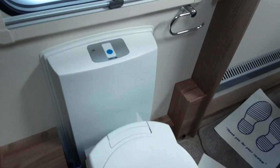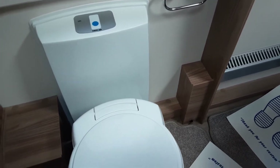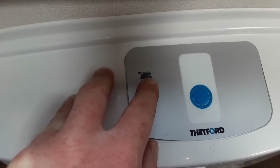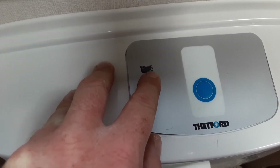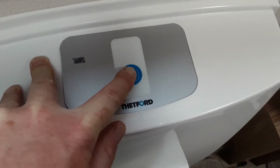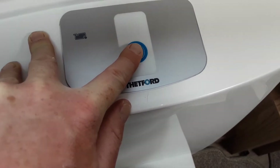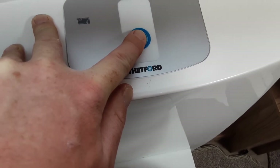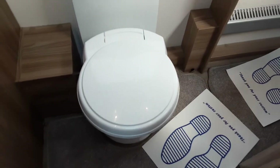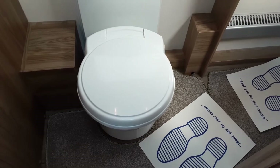Now the toilet system, which is the last part of the caravan we're going to go through — very simple to use. On top of the toilet, you have a toilet full indicator light; when the toilet waste cassette is full underneath the caravan, this light will illuminate red. To flush your toilet, you have your blue flush button which you simply press. You will need to fill it from the outside prior to use through the toilet fill hatch as shown in the video. The toilet seat itself does actually turn for your convenience — you can turn the toilet through 180 degrees so you can get comfortable.